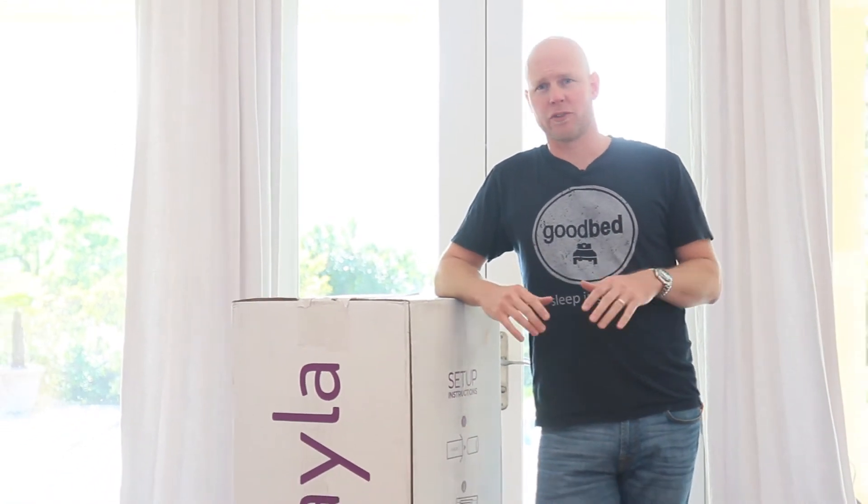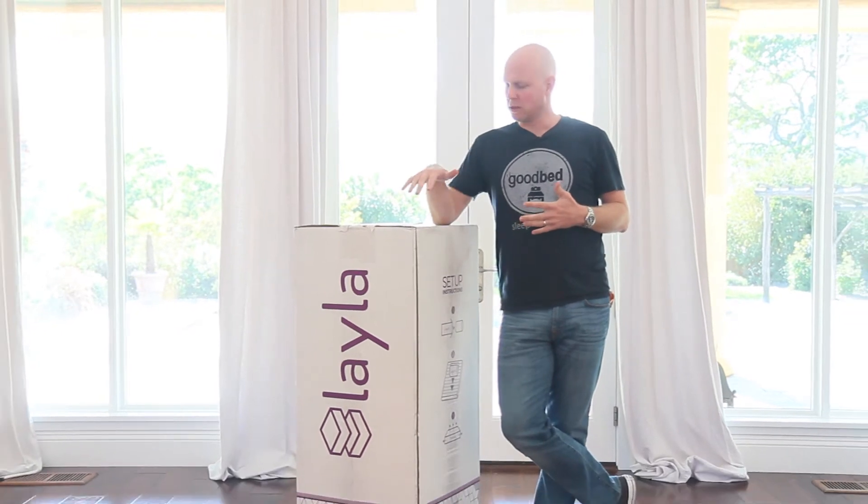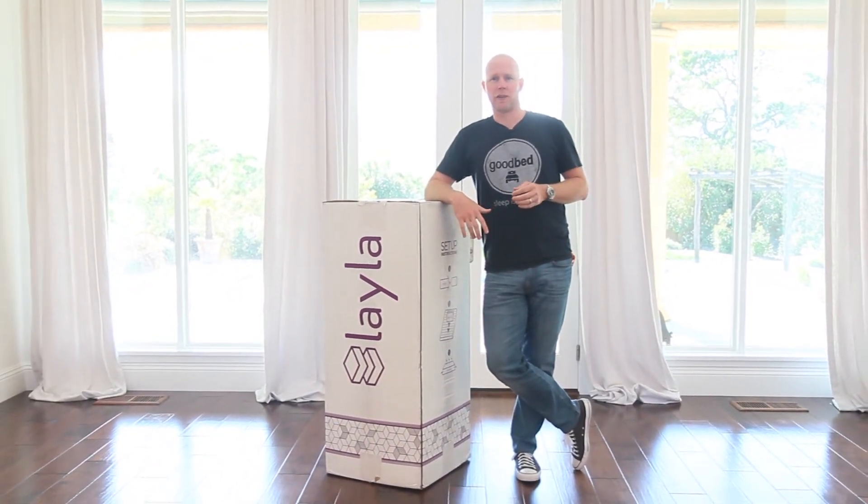Hi, I'm Mike, founder of GoodBed.com. Today we're here to unbox the Layla mattress. We're going to be doing a full review of this mattress in a separate video, so the purpose of this video is really just to take this out of the box and give you an idea of what to expect when your Layla mattress arrives.